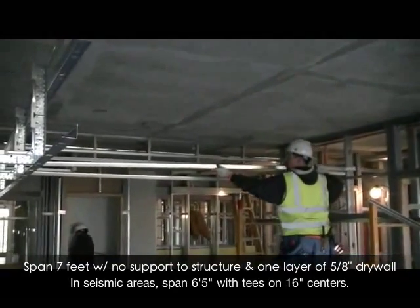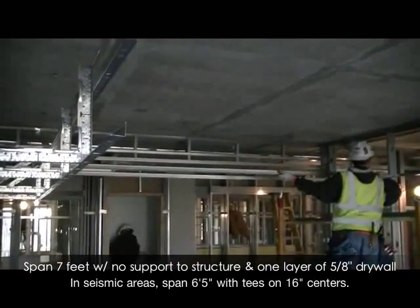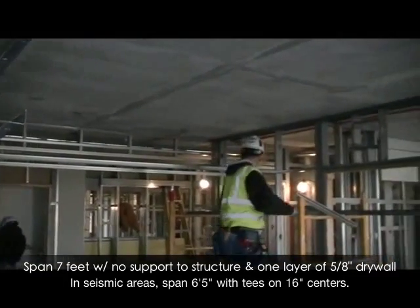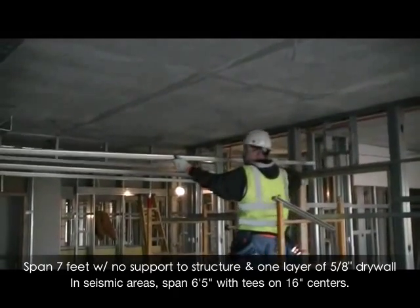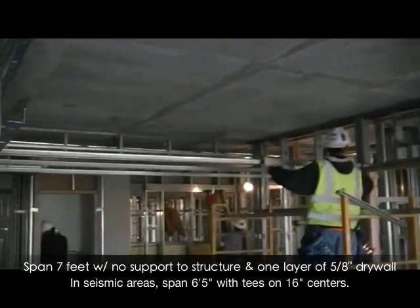Notice here how quickly this single installer is installing these 11 foot short-span tees. Short-span tee bundles are available in 8, 10, 12 and 14 foot lengths.